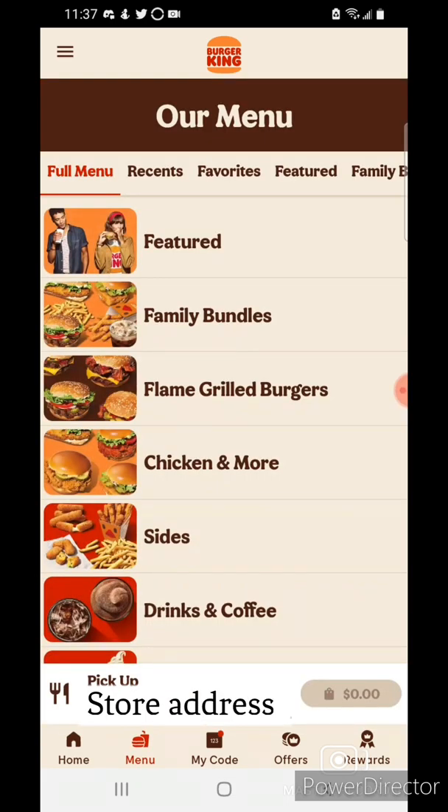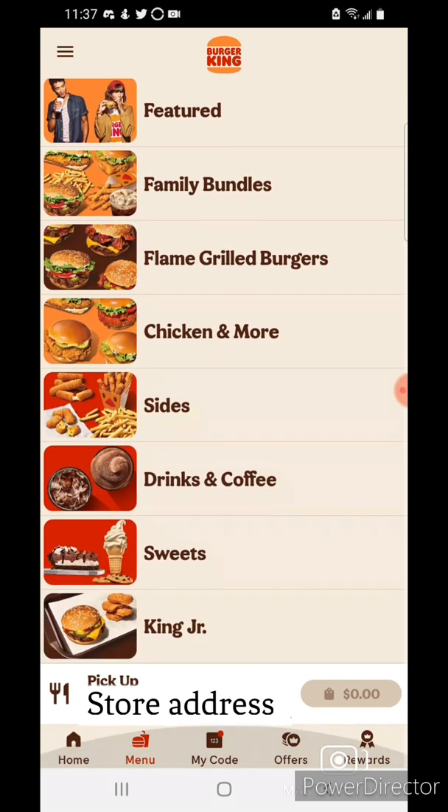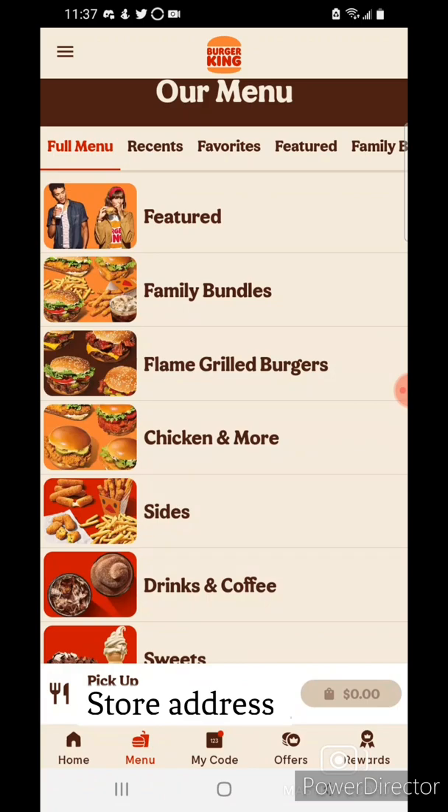I'm doing pickup, but I'm going to dine in anyway. I'll go ahead and get a meal here.